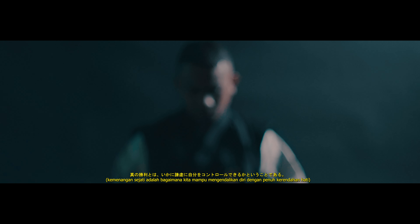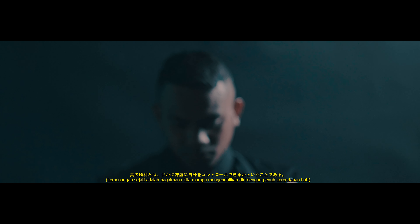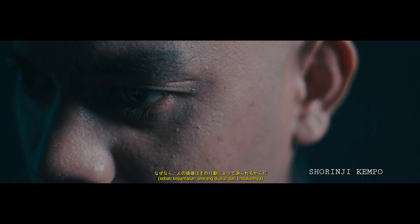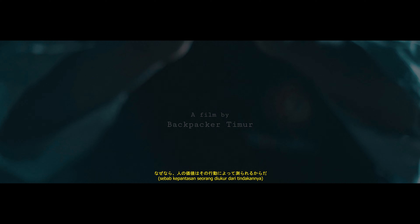True victory is how we are able to control ourselves with humility, because a man's greatness is measured by his action.